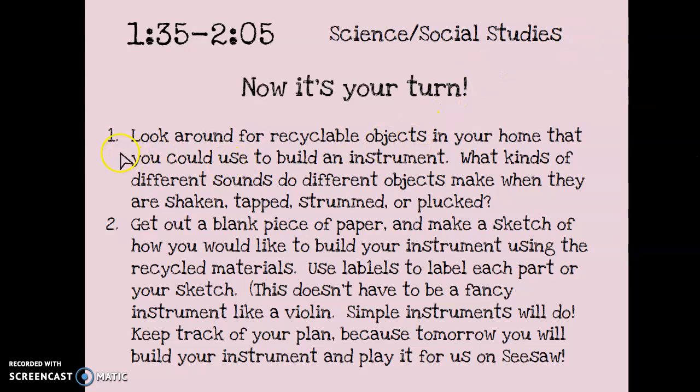Here's the first thing you're going to do: look around for recyclable objects in your home that you could use to build an instrument. It might be an old cereal box, or the tube from oatmeal, or rubber bands, rice or beans, one of those disposable pie tins, or an Amazon box. Find some recyclable objects and experiment to see what kinds of different sounds they make when they are shaken, tapped, strummed, or plucked.